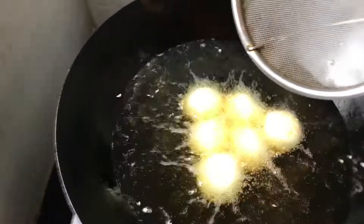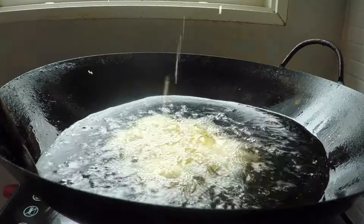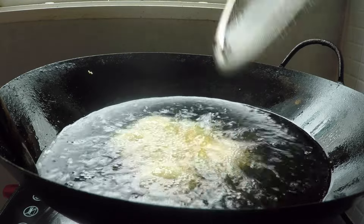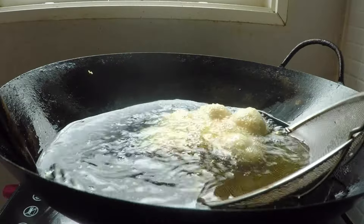It is very important to stir these up, but once you first drop them in, leave them alone. Let the oil seal in the sesame seeds for about 30 seconds, and then you can start moving them around, making sure they don't stick to the bottom of the pan.